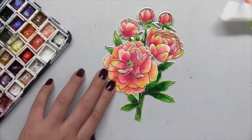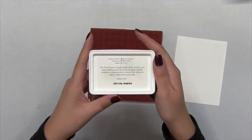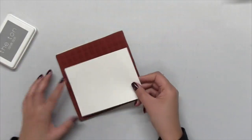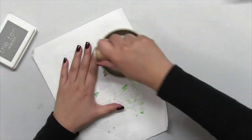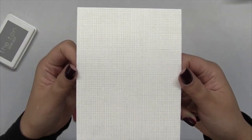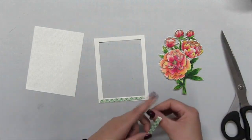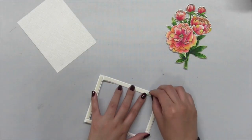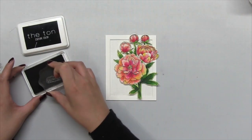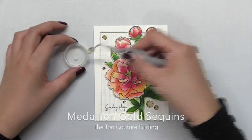If you're curious about my palette setup, I'll leave a link in the description box below where I walk through how I set up my Color Burst watercolor palette. Next, I set my cluster aside to dry, then took our Fresh Linen background stamp and inked it up with some of our Crystal Pewter dye ink, which is a really beautiful light gray. I placed an A2 size white piece of cardstock over the stamp and used my Speedball Baron tool to get a nice crisp impression. I also had a leftover border piece created using the second largest die from our Double Stitch Rectangles large die collection. After popping it up onto the Fresh Linen piece, I stamped my sentiment and then popped up my peony cluster.